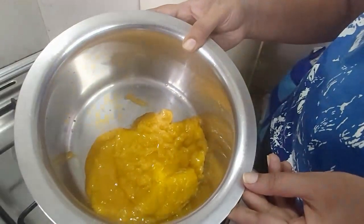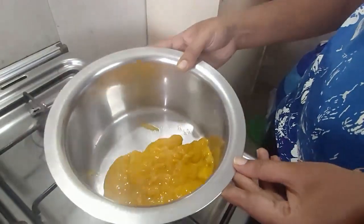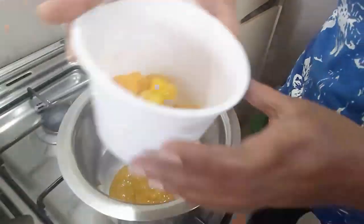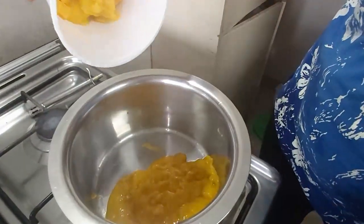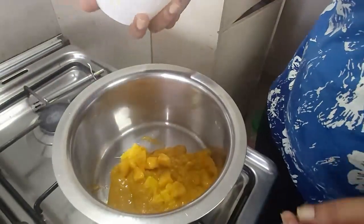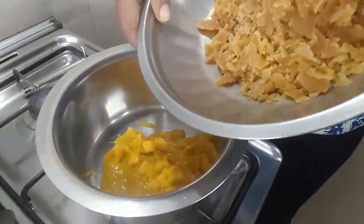This is the pulp I've got after grinding — it's from two big mangoes. I've also got some pieces of mango which I'll be putting into the vessel. Then I'll also add the jaggery into it.